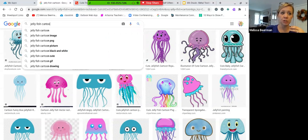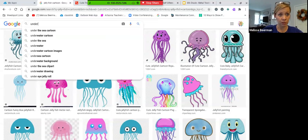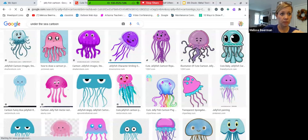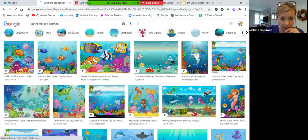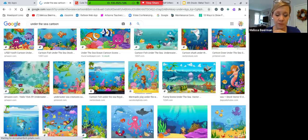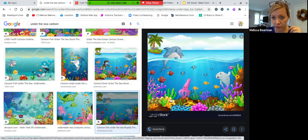You're also going to need to include some sort of background. We'll search under the sea cartoon and see what comes up. I'm looking for different seaweed, coral, other sea creatures, or details that you could possibly include in your drawing.